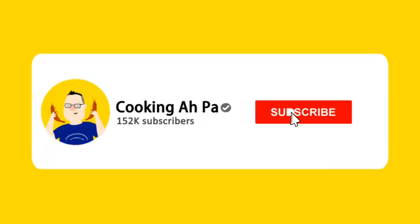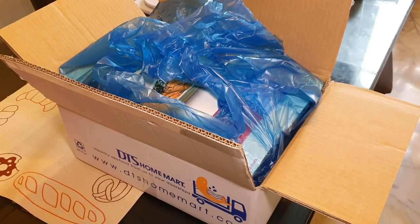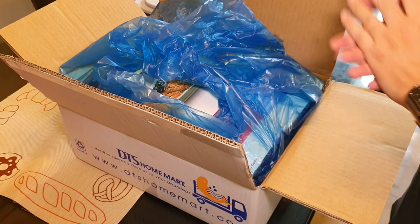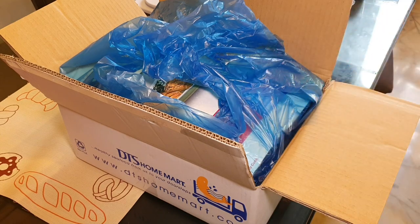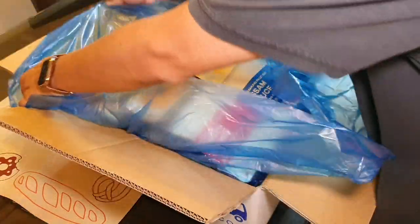Welcome to Cooking Appa. Remember to click subscribe and the notification button for more of Appa's videos. Appa is doing another open box on my seafood. Many people always ask Appa to show what I normally order from online seafood, so let's take a look at it here.